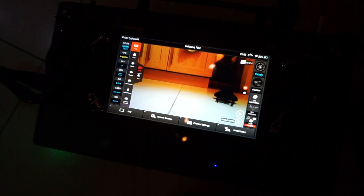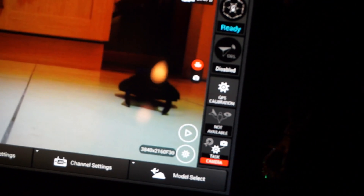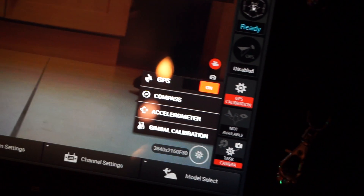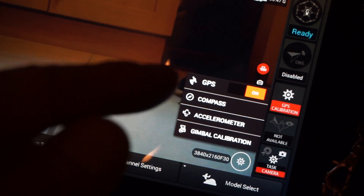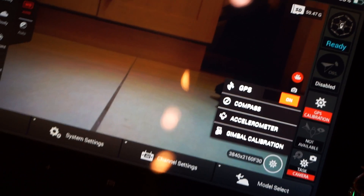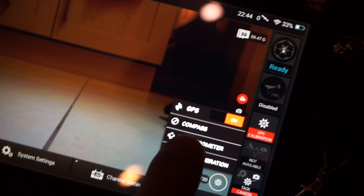Make sure it's a really good flat surface — the flatter the better for the calibration to work. Come to the ST16 and down where you have your GPS calibration, tap GPS calibration. You can see here you can turn GPS on or off, compass, accelerometer — this is what you want. Tap accelerometer.